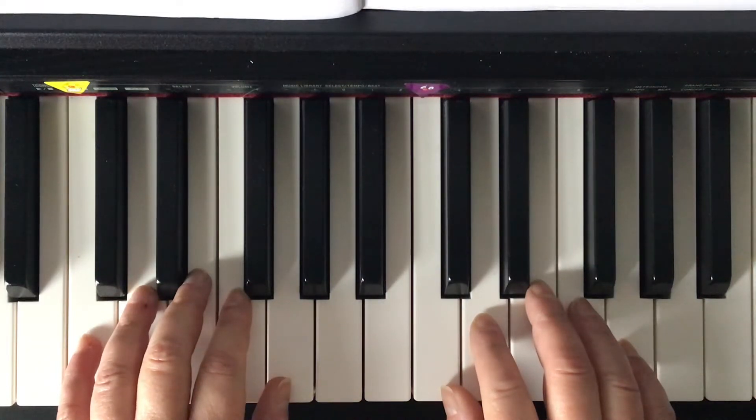Chord Approach, Lesson Book Number 1, page 37: When the Saints Go Marching In.